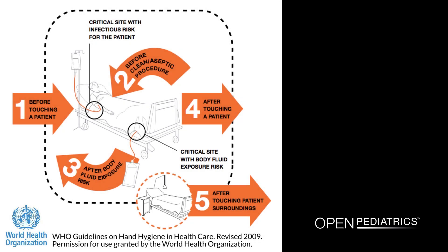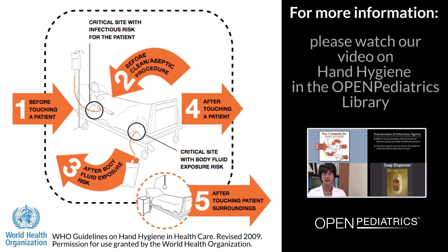Health care workers in all health care settings should always adhere to the latest World Health Organization guidelines on hand hygiene and barrier precautions before and after contact with a patient, bodily fluids, or patient surroundings. For more information, please watch our video entitled Hand Hygiene.